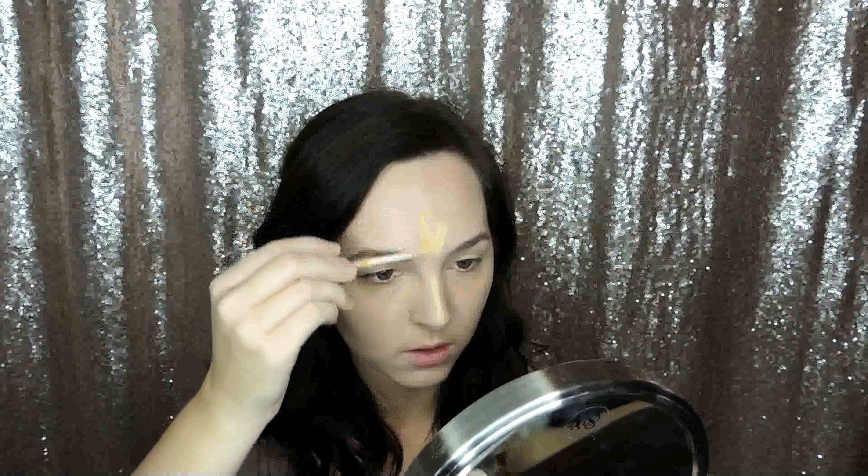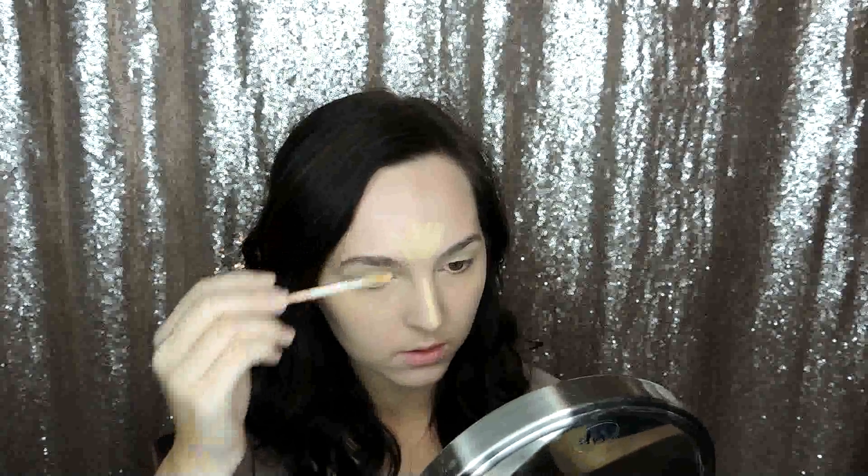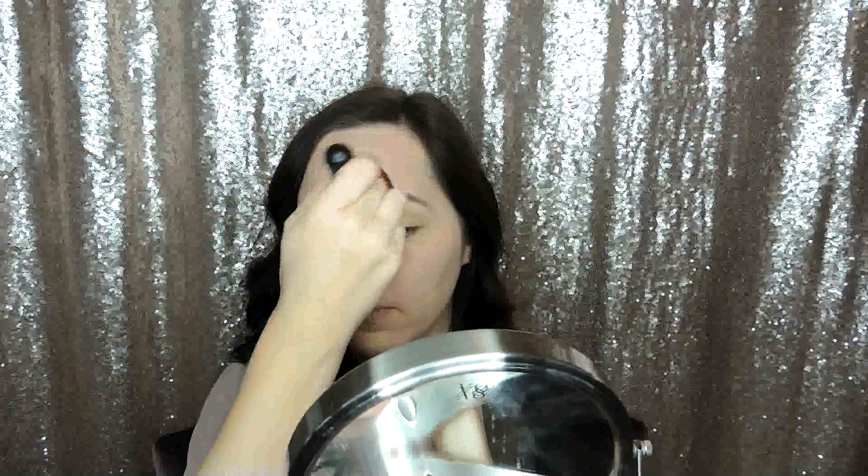Now I'm going in with this on the rest of my face. I want to make sure that I balance out that highlight, so I'm going down the ridge of the nose, making a little flower between my eyebrows, on the center of the chin, and on my cheeks. I really honestly don't know why I do this part — I just really feel like it makes a difference in the overall look.